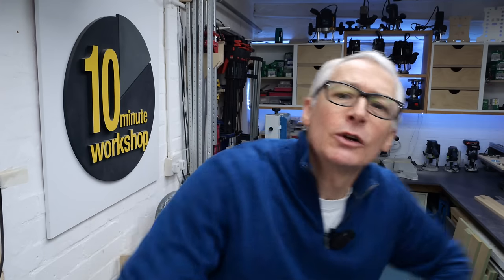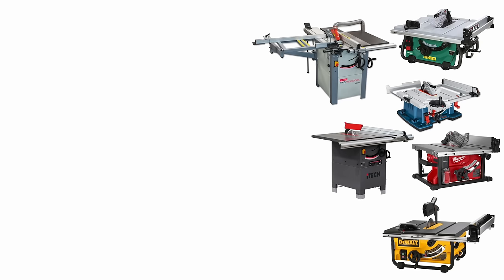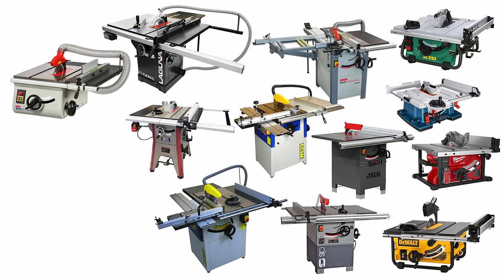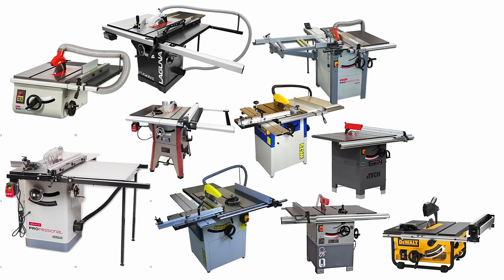So when you first start looking at new table saws in that kind of price range it seems like there are loads to choose from, but first on the list was for the saw to be quiet and with great dust collection. So at a stroke that rules out all the portable jobsite saws like the Bosch GTS10, the DeWalt 745, the Hikoki 36-volt or the Milwaukee cordless. I'm sure they're all fine saws when used as intended, but you can't get around the racket they make or the dust they produce.